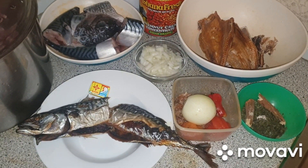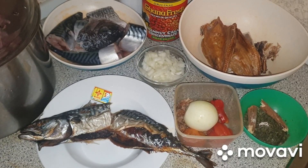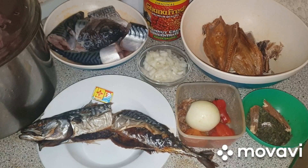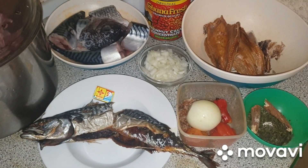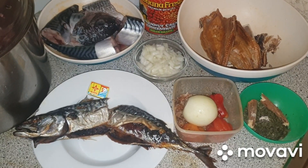Hello viewers, welcome to my YouTube channel. If this is your first time watching my video, please hit the subscribe button and press the notification bell so anytime I upload a video you'll be notified. In this video I'm going to show you how to cook Banga soup.